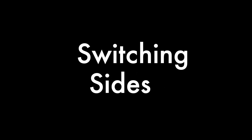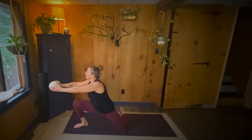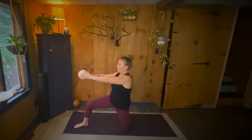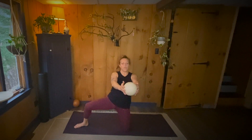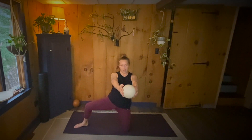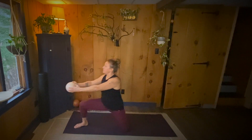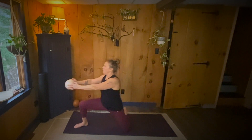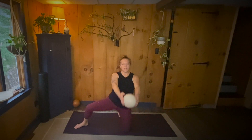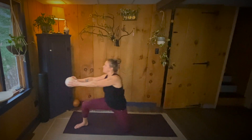Switching sides. Ready, set. Up, over, lunge. One. Up, over, lunge. Two. Up, over, lunge. Three. Up, over, lunge. Four. Up, over, lunge. Five. Up, over, lunge. Six. Up, over, lunge. Seven. Up, over, lunge. Eight. Up, over, lunge. Nine. Up, over, lunge. Ten.